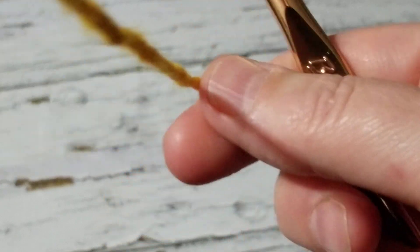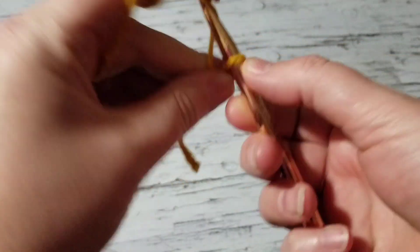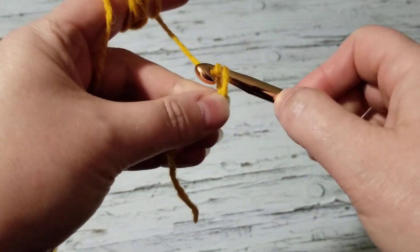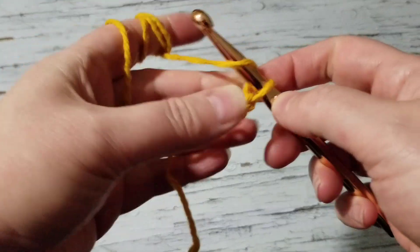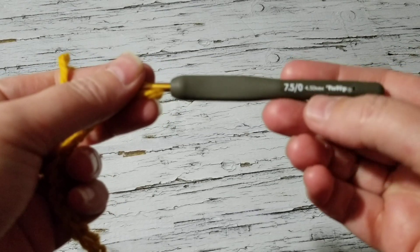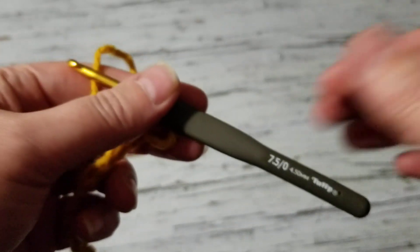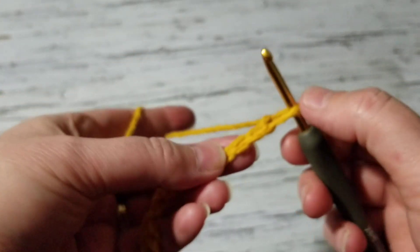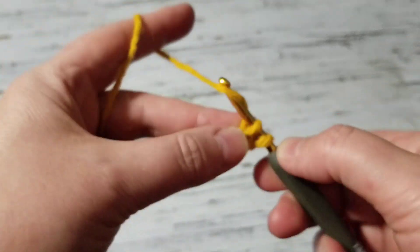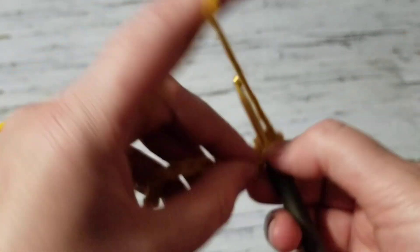I'm going to grab my crochet hook. Actually, I'm switching to a smaller 4.5 hook. So the first row we are going to do single crochets — that is all, nothing different. On each chain we are going to do single crochets all the way to the end.